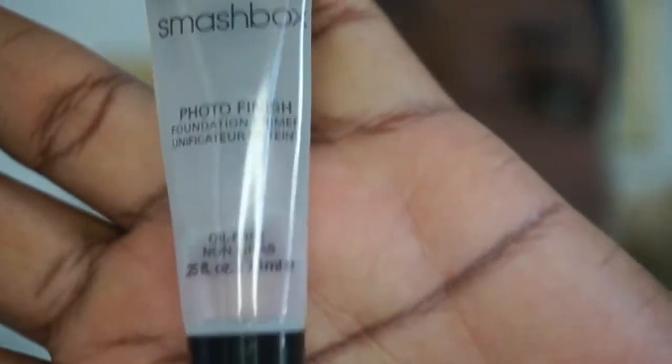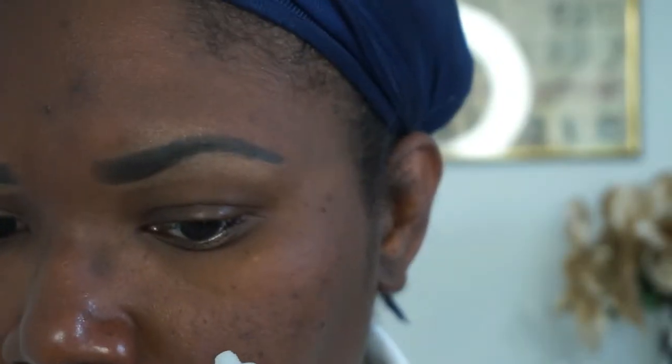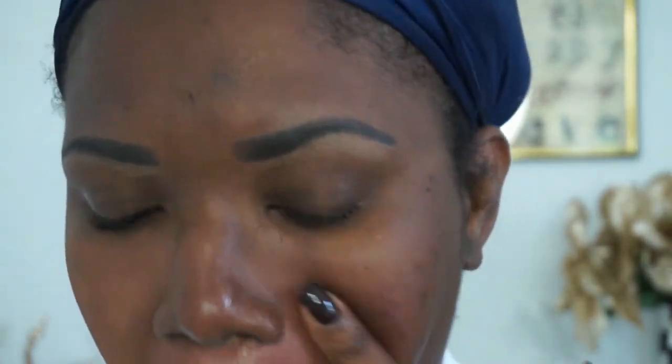The first thing I'm going in with is my Smashbox oil-free primer, applying that to my skin. The reason I use this primer first is because it has a smooth base consistency that I completely love. Once I apply this as the first stage, the foundation and everything will go over pretty much smoothly.